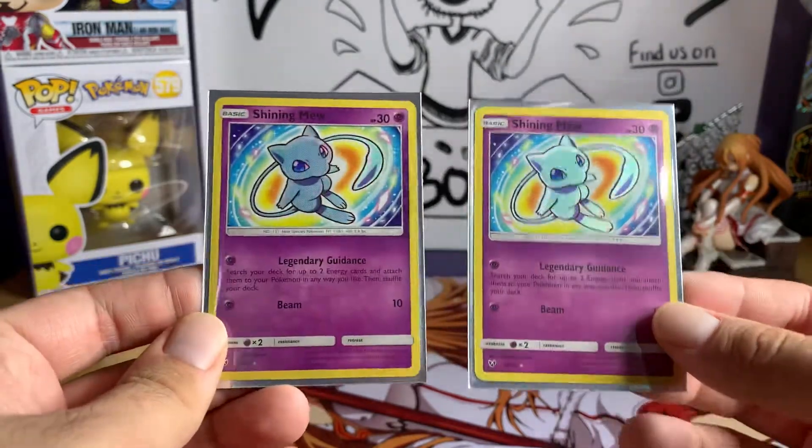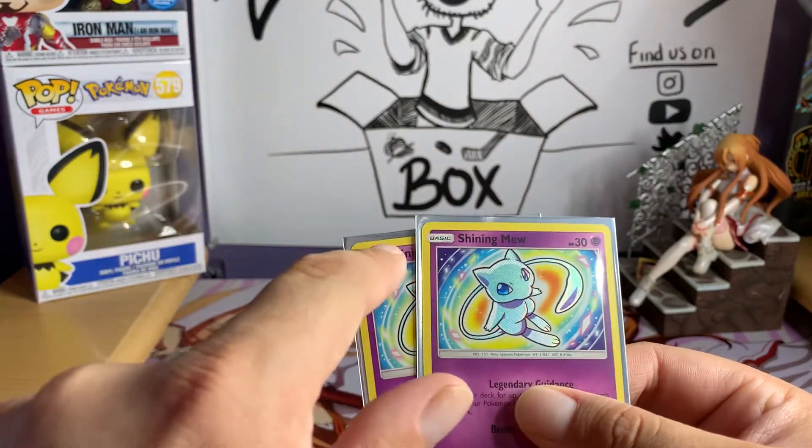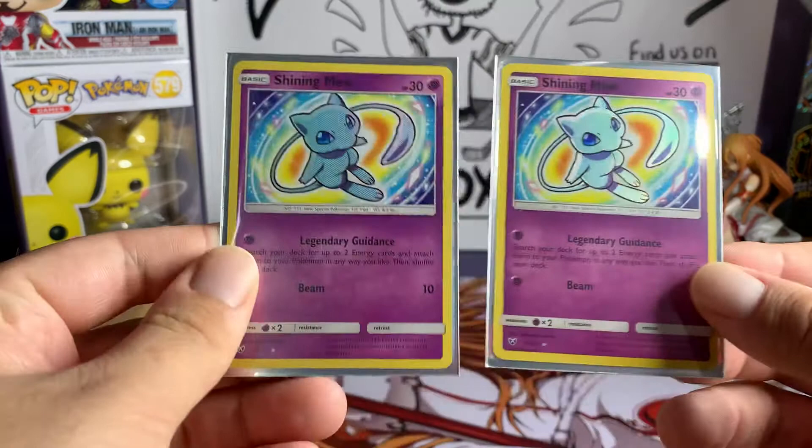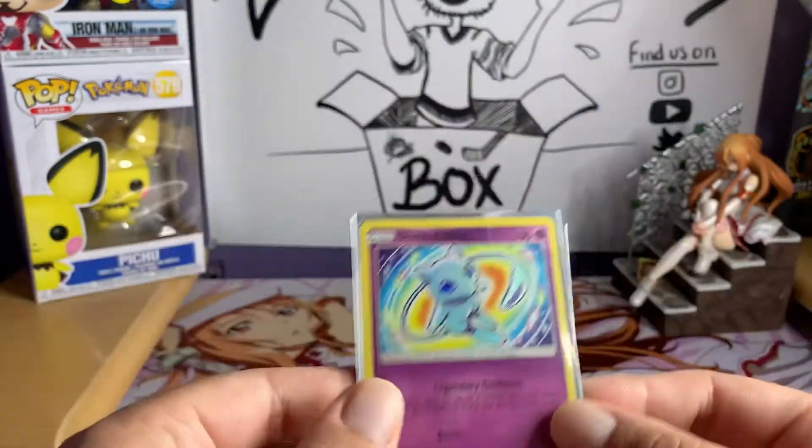I'm thinking about getting these graded — they're pretty good looking condition cards, just minor little sparkle here and there, with almost perfect centering front and back. Super excited to pull both of those.